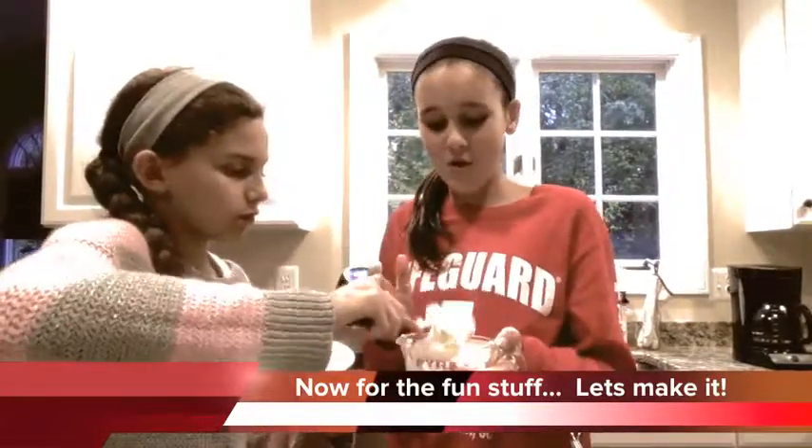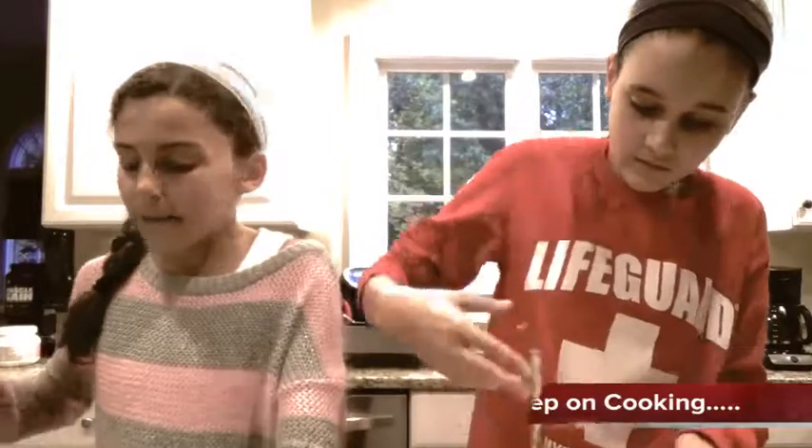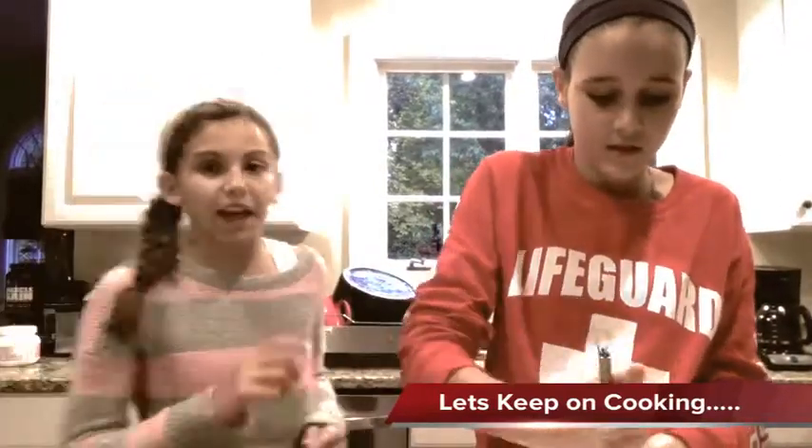While I wash my hands really quick, we're going to grab our graham cracker pie crust and we're going to scoop in two cups of the whipped topping — in our case, Cool Whip.